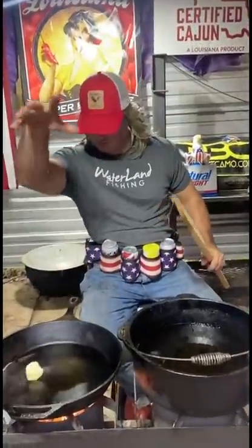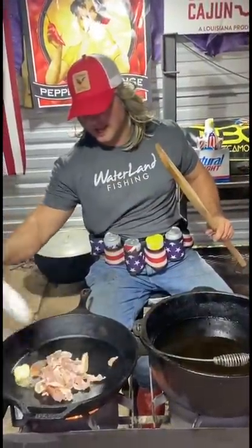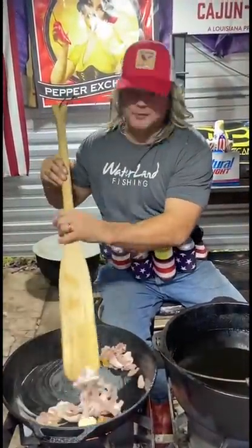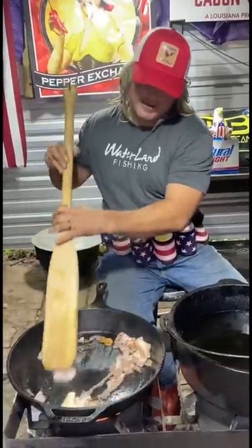Alright, we're going to hit it with a little butter and a little bit of that bacon, and we're going to render that down. That's the start to the shrimp and grits right here. And then we're going to hit it with the holy trinity. Y'all know that.